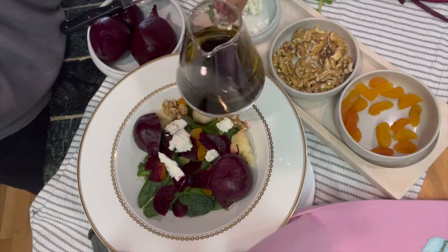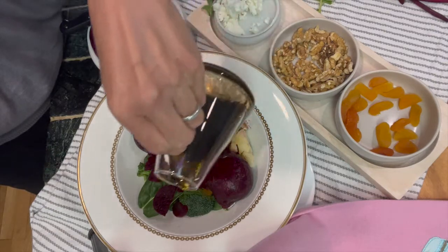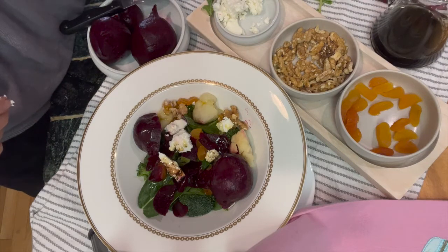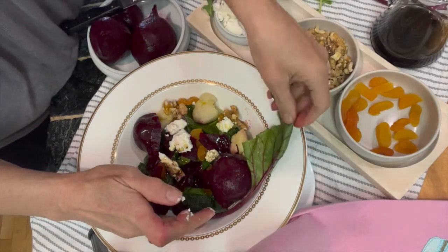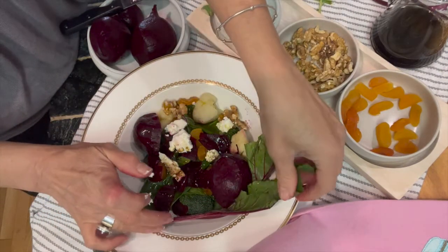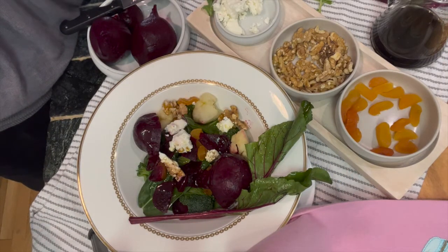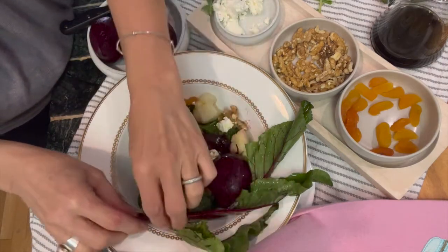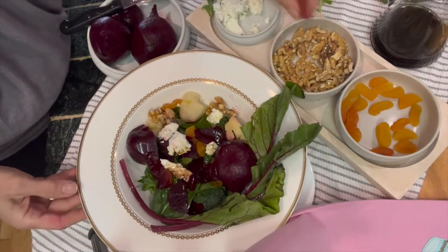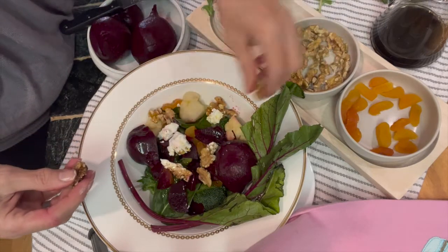To add my balsamic vinegar I give it a nice little shake at the very end and pour it over the salad, and I will still have it on the table if anyone would like more. Of course I am going to add the beet leaves to this plate — they are beautiful. You can also cut them into small pieces for the salad, but I thought I would just give this plate a very dramatic look and put them on the side. Those colors — green and that deep deep red — match the beets beautifully. More walnuts, and voila, a beautiful salad.